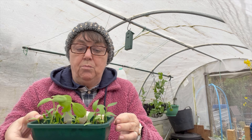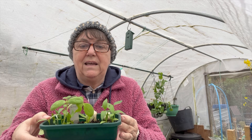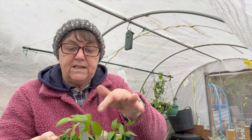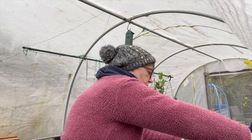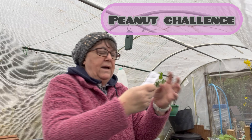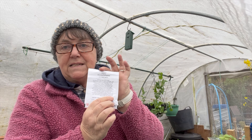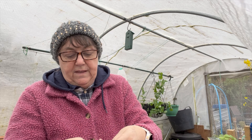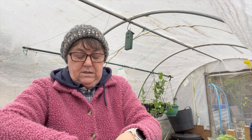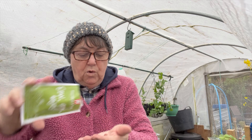I've now got to sieve some compost because it's all a bit too claggy. I'm also going to plant my one peanut seed that I have left. I haven't checked the rest, but I've got one intact so I'm going to plant that one.